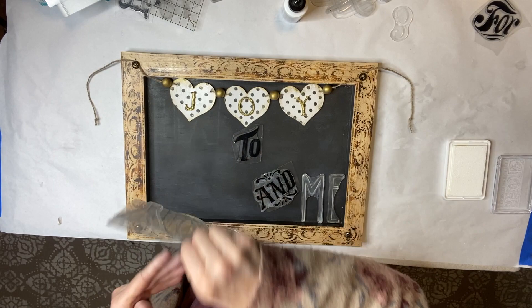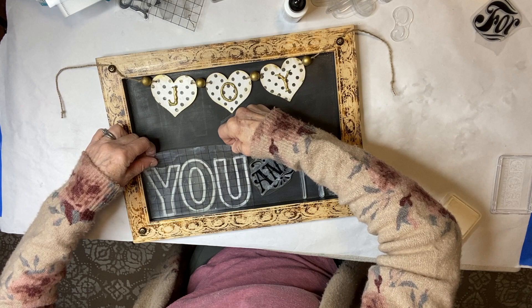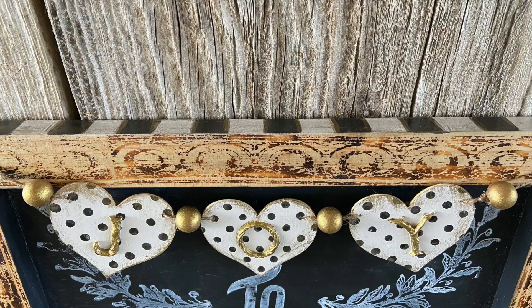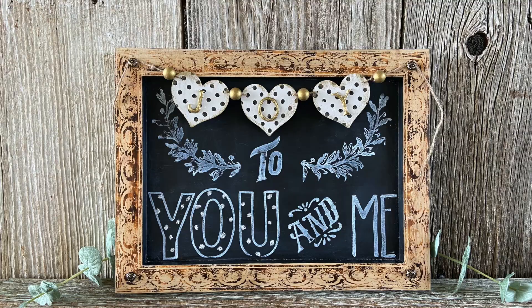The possibilities for switching out this chalkboard's messages are endless. If there's any negative space left after I stamp my message, I'd love to fill in those negative spaces with decorative decor stamps like this Queen Bee set.